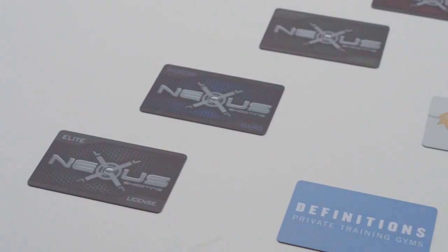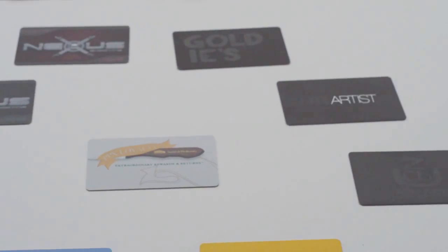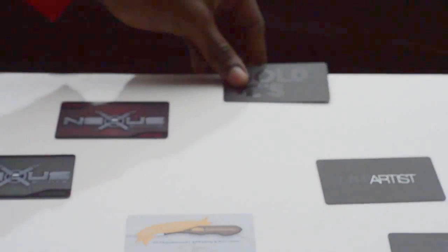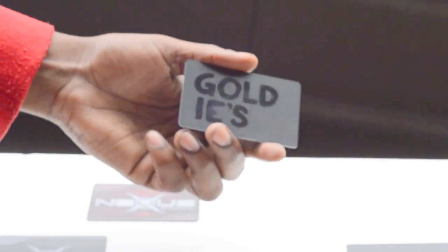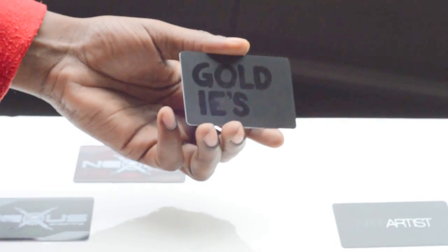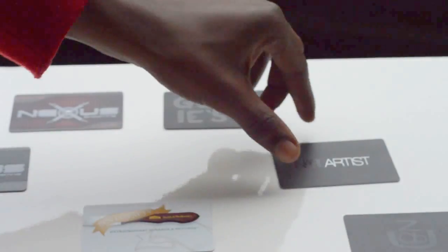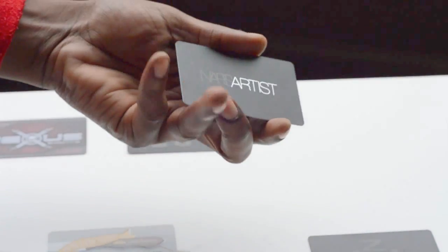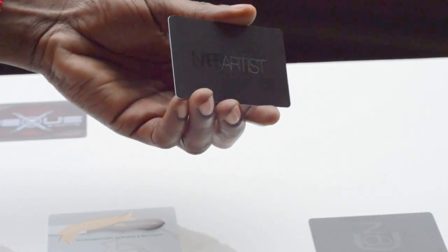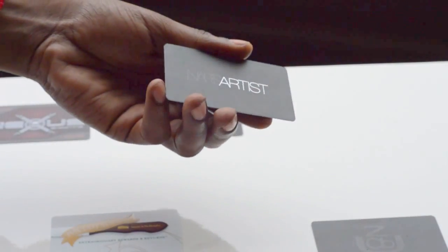This adds a lot of interest and can identify the printing as a premium piece in the perception of the reader. Some cards that are very popular with us are Spot UV designs with a matte finish on the background. Here we also have a Spot UV along with silver foil stamping on a matte black background.